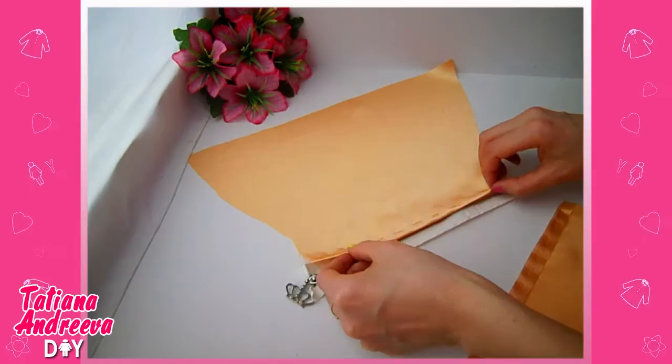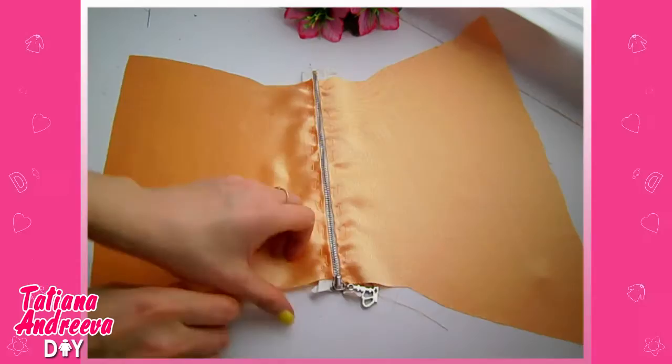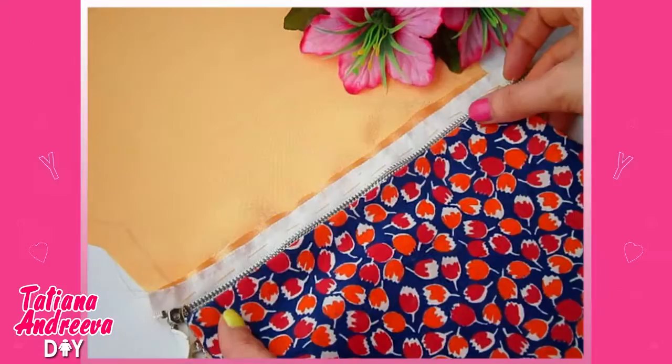Sew one satin piece to the zipper like so, then sew another satin piece to the other side of the zipper. Next, sew the cotton fabric pieces in the same way but on the inside, like this.